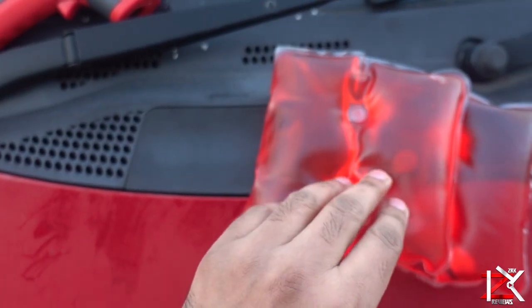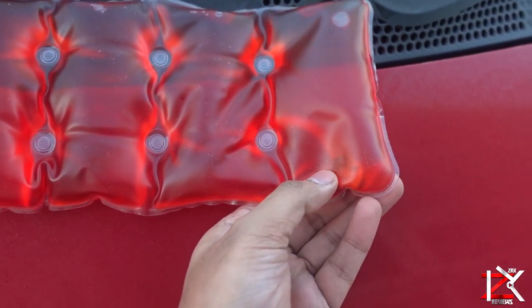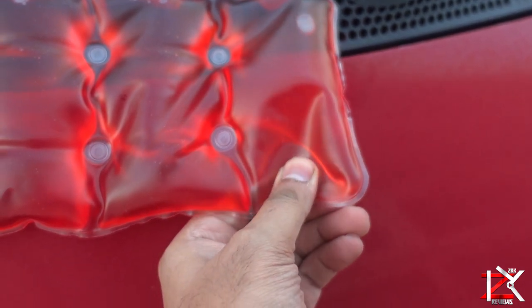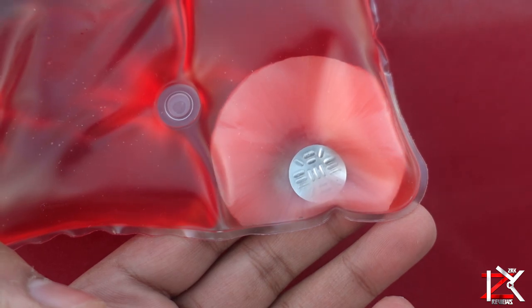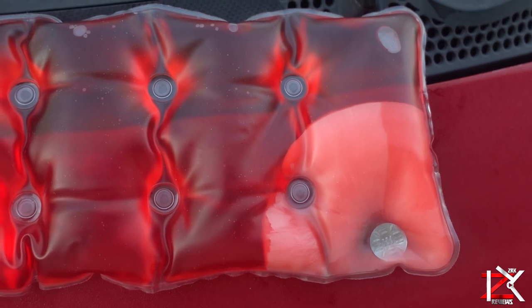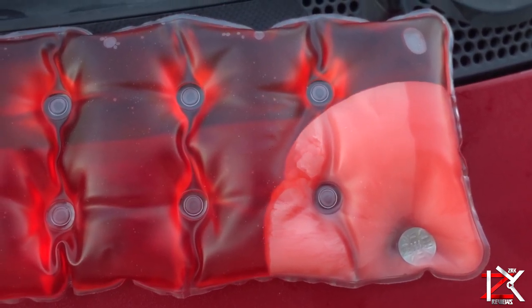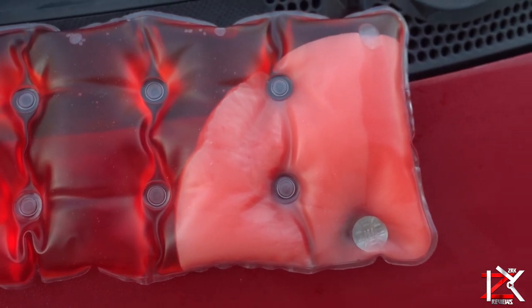This pack contains sodium acetate, a salt-based solution in sealed plastic. On pressing the small metal disc, a reaction takes place causing the solution to crystallize. During the reaction from liquid to crystal, energy is released in the form of heat. The crystals can be formed back to liquid by placing it in a kitchen towel and into a pot with boiling water, which can be used over and over again.